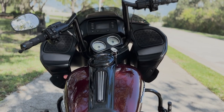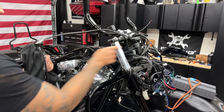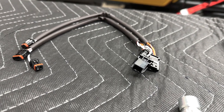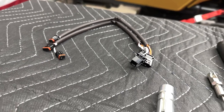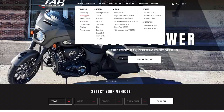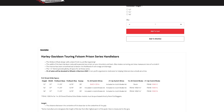For 2015 and up Road Glides and 2014 and up Electra or Street Glides, you can reuse the stock cables, but wiring extensions will be needed for Electra or Street Glide models. Now if you're looking for exact measurements on each size of bars available, TAB has a full breakdown on each for either Road Glide or Street Glide.